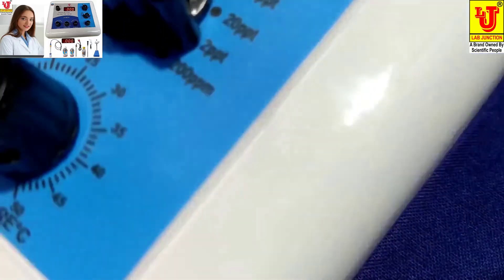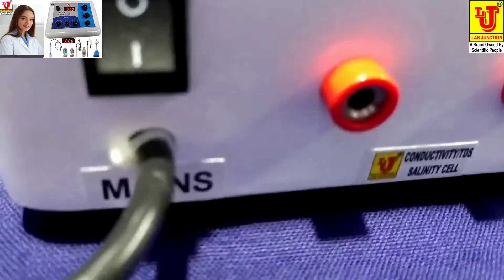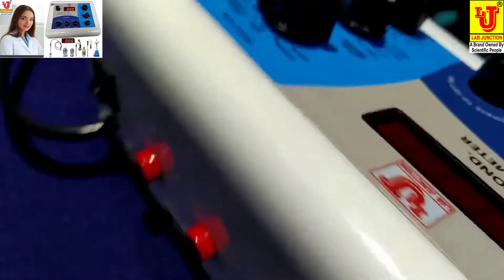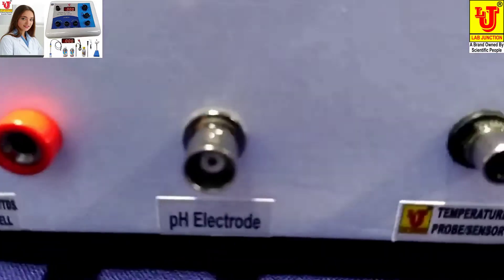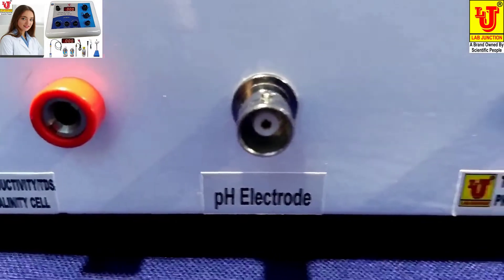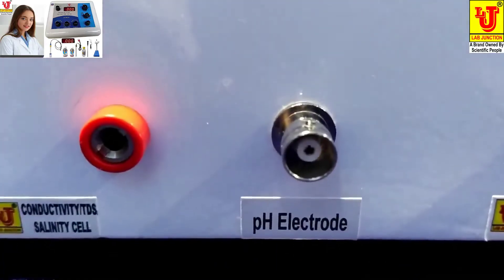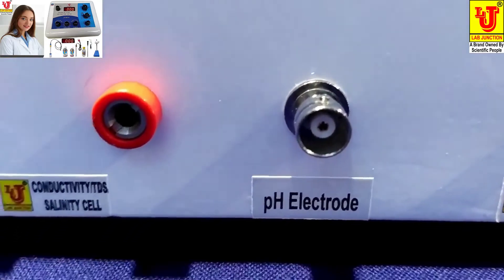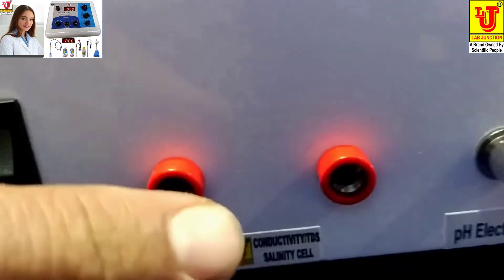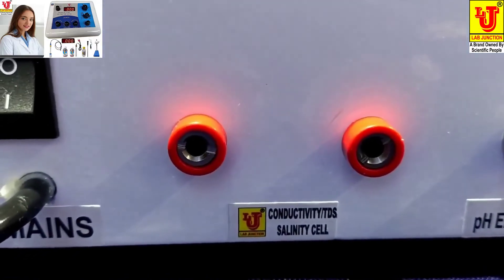Now this is the side control and back control. In the back control, first is the temperature sensor connector for inserting the temperature sensor. Next is pH B and C connector for inserting the pH electrode. Third one is for connecting the conductivity TDS cell sensor.